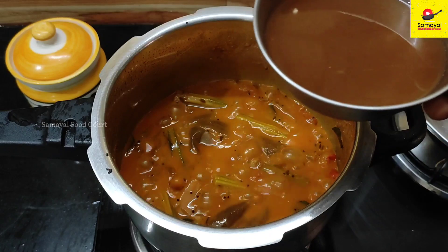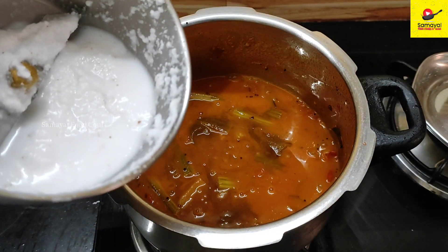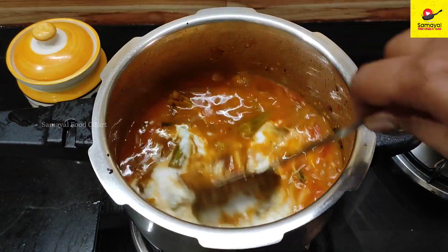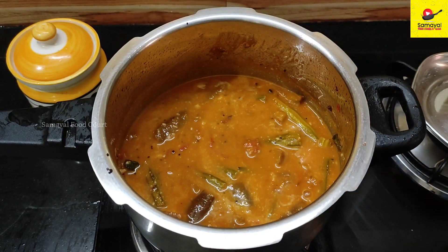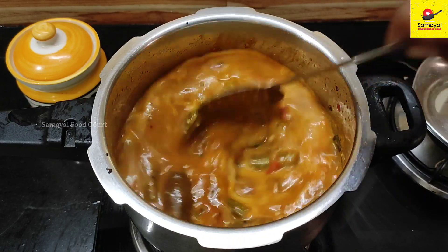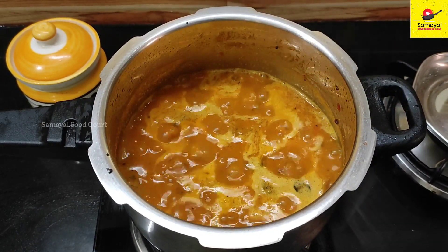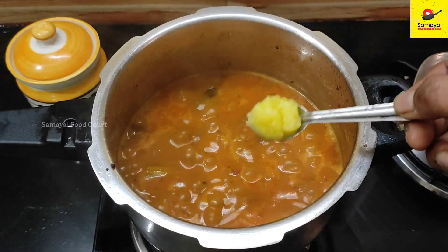Add a little bit more on the stove, then add it into a jar. Now that it tastes good, this is the recipe. Enjoy!